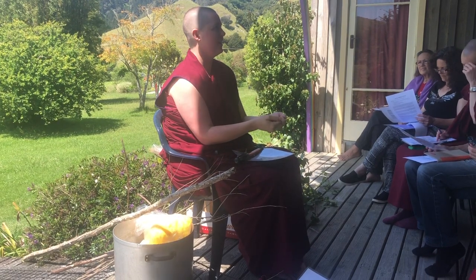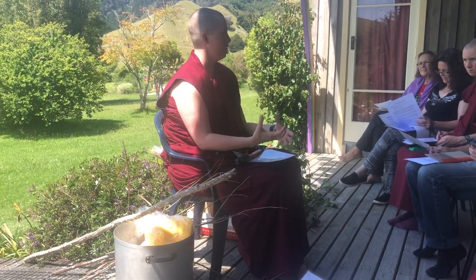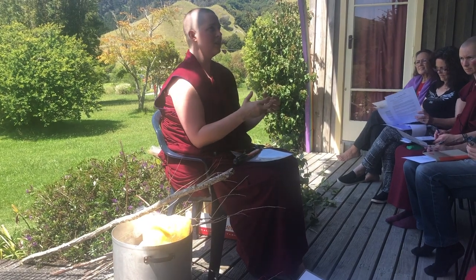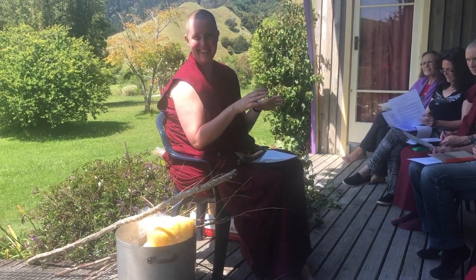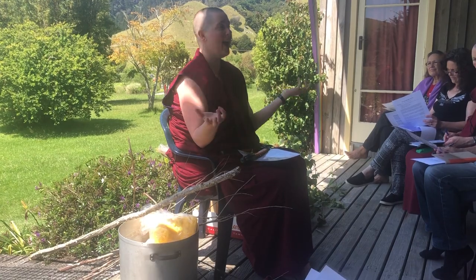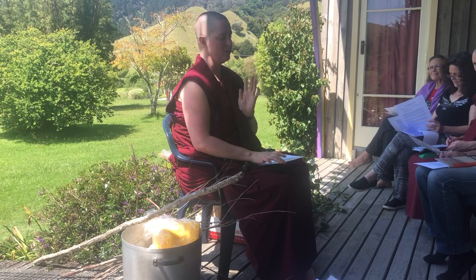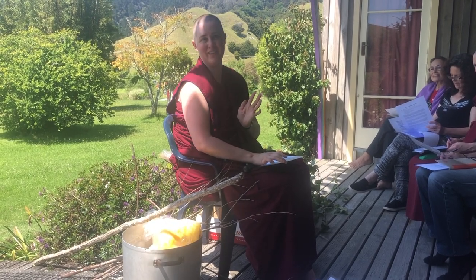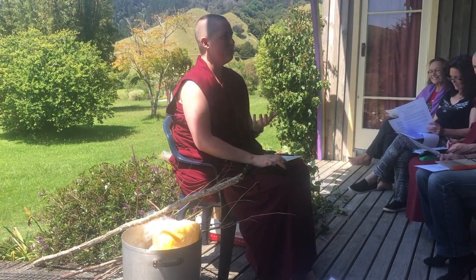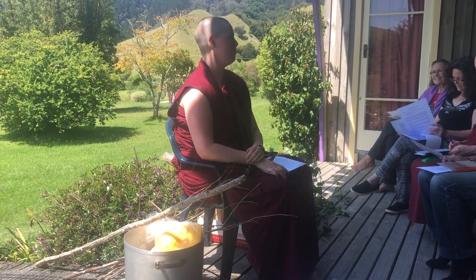Some fire pujas are kind of for a blessing; some are just for people to get imprints. But this is actually your Fire Puja to purify your negativities — particularly mistakes in the retreat: mantras that went too quickly, mantras that went too slowly, when you missed syllables or added syllables, if you were meditating single-pointedly with your visualization but were actually very grumpy. So the retreat purified your whole life of negativities, really. It's a huge, amazing thing that you did.